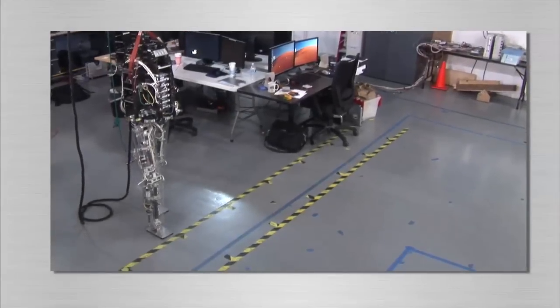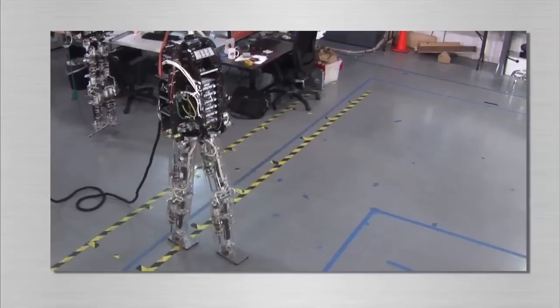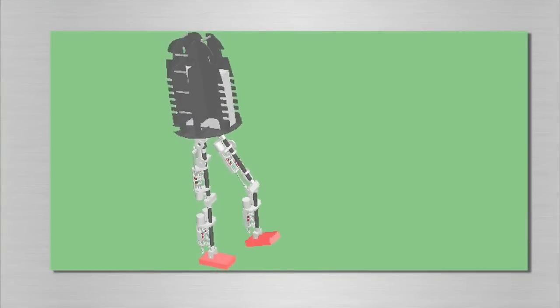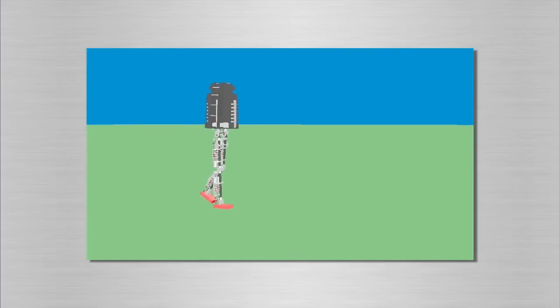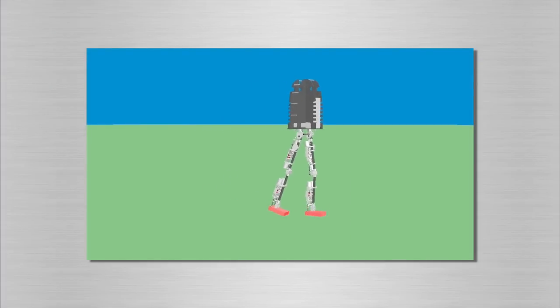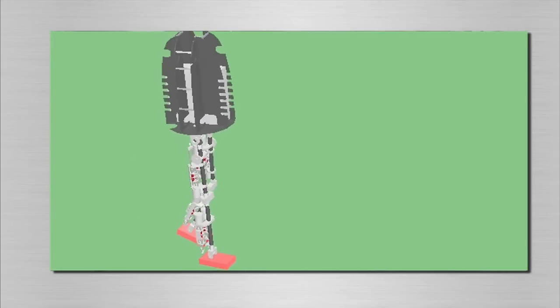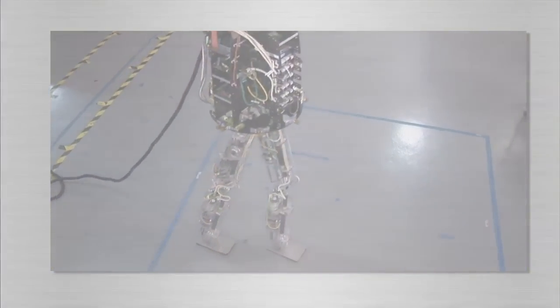In developing control algorithms for the robot, we make extensive use of the Yobotics simulation construction set software and visualization tools. Our software is written in Java and runs using the real-time for Java runtime environment from Sun Microsystems. The software that runs on the robot is identical to that which runs in the simulation. In addition, the simulation includes sensor noise and actuator limitations. Therefore, we can confidently develop and test algorithms in simulation knowing that we will get similar behavior on the real robot.